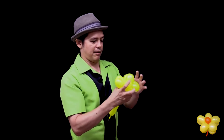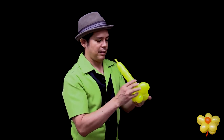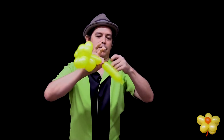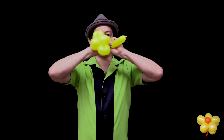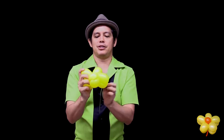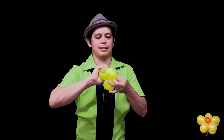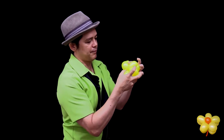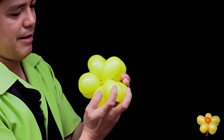Now that I have all five petals of the flower, I have leftover balloon. Twist, twist, twist in the middle. Grab hold and pull. Take the leftover piece, spin it around the balloon so it's nice and locked. And then once you have all these jumble of petals, you can fix them so they look like that.